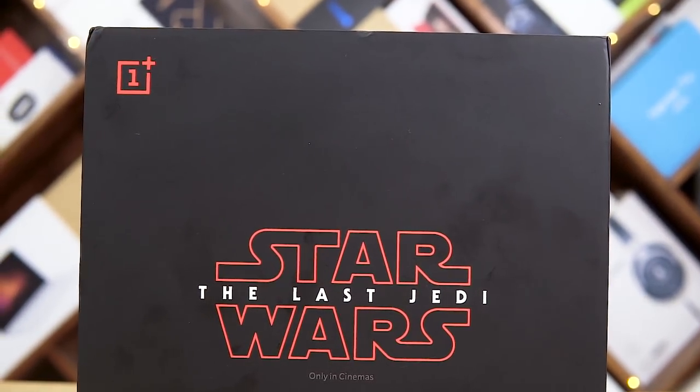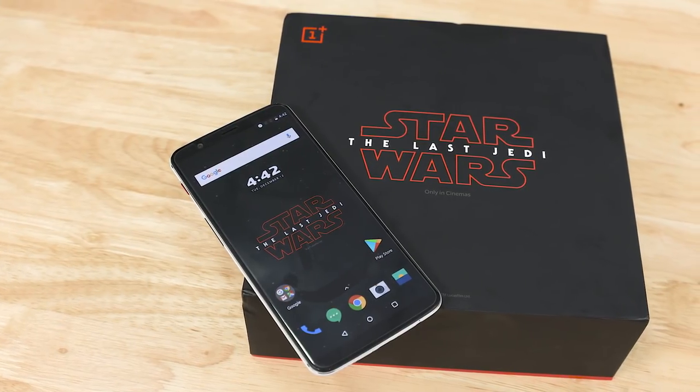So recently, the OnePlus 5T Star Wars Edition phone was launched in India in a tie-up with The Last Jedi. I'm a Star Wars fan, so I was waiting for this phone. Now I have the phone in the office, so let's see how it is in this video.